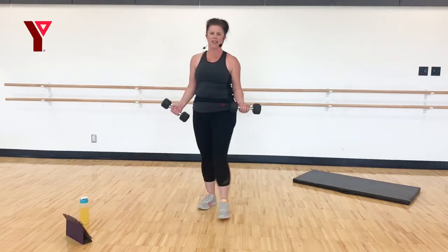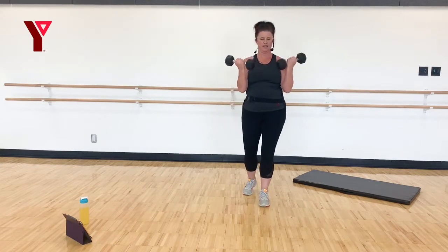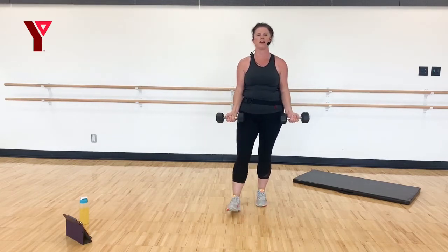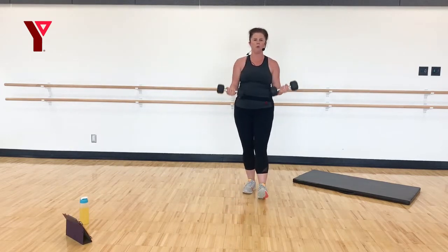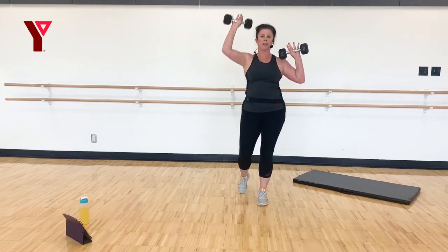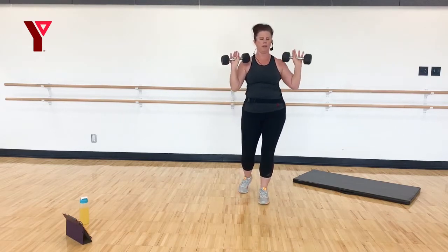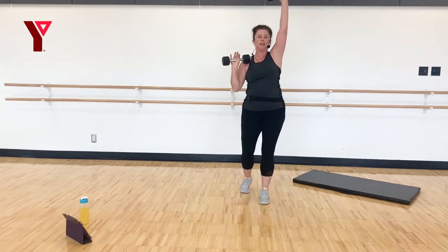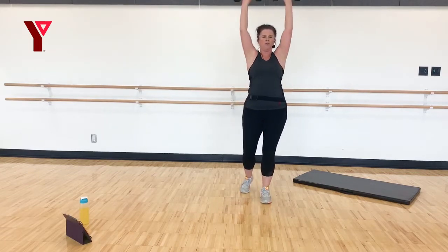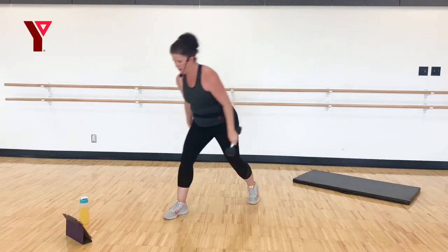Pick up those weights — those bicep curls, nice and slow. We got this, we're almost done with round two. We have one more round of these exercises and then we're moving on. Lift those arms up — you can do singles, doubles, or even a little mixture of both. Sometimes I like to do two singles and a double. Let's finish with four doubles if you can. Round two done.